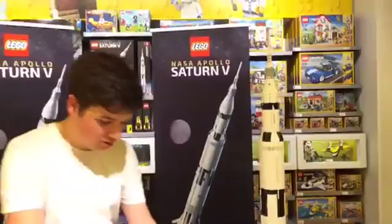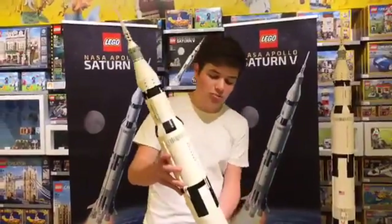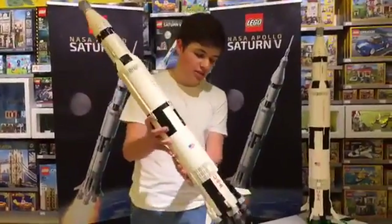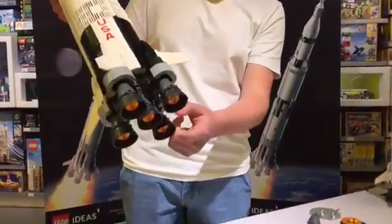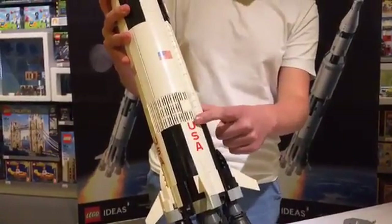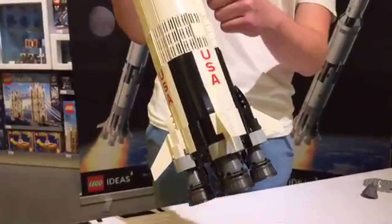Now I'm going to take a closer look at the actual rocket. The rocket is almost perfectly one meter tall and it has many great details on the outside. It's also very sturdy for its size. The first stage, just like the real one, includes five very detailed Rocketdyne F1 engines. There are also great details such as the printed pieces on the outside — for example, these USA printed pieces and the American flag above.